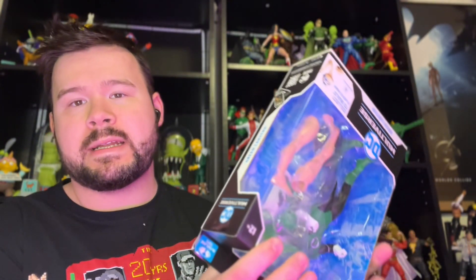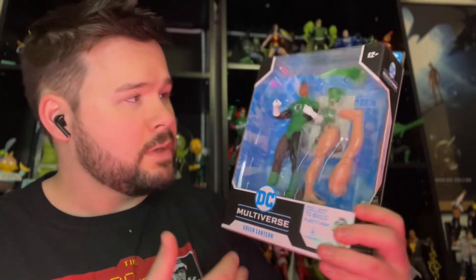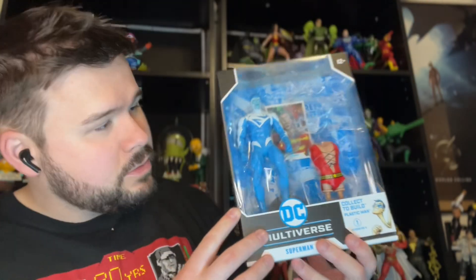We got standard Green Lantern John Stewart — he looks pretty cool. This comes with Plastic Man's legs. Next, I'm really hoping I get a platinum, but because it shipped on release date I'm a little nervous. What else we got — we got standard Aquaman. He looks cool though, he really does. We got Blue Superman — electric Superman. Get a nice look at him there.